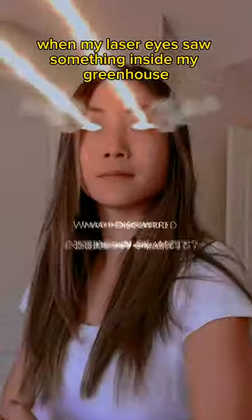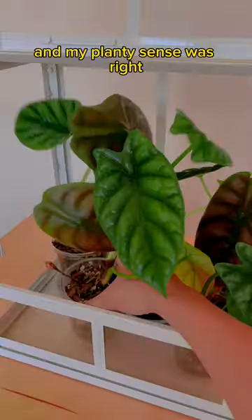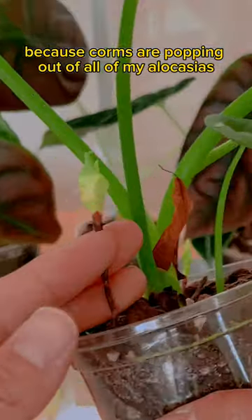I was taking a five minute break from work when my laser eyes saw something inside my greenhouse. I stopped to investigate it because it would only take a minute, right? And my planty sense was right because corms were popping out of all of my allocasias.